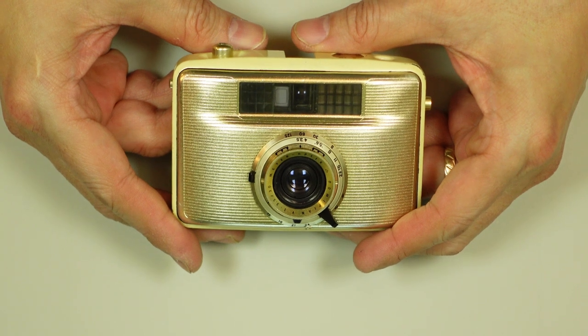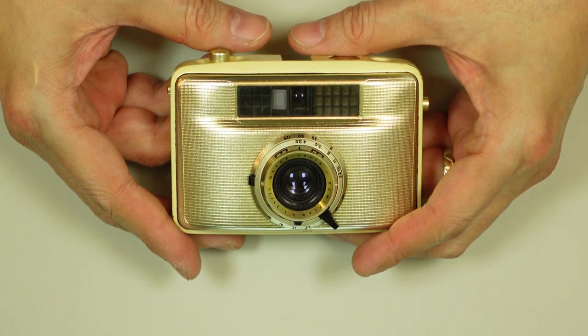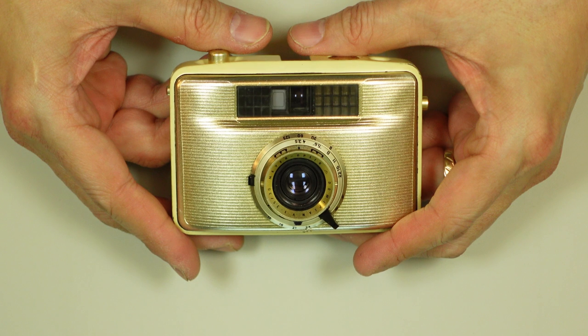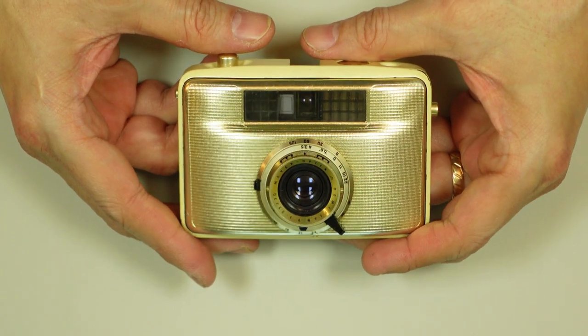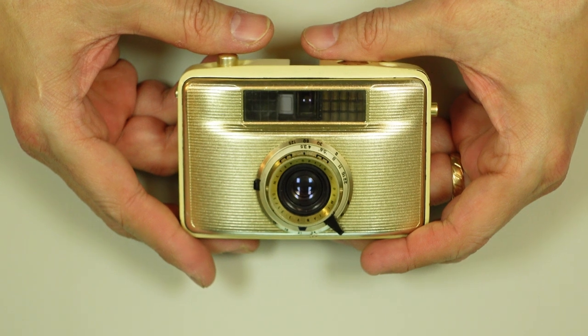This is the Welta Pentii II. This is the fourth or fifth camera — not the second — it's actually the fourth or fifth model of a series of half-frame cameras made by that company.